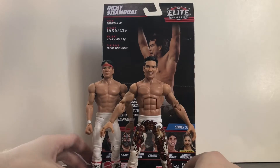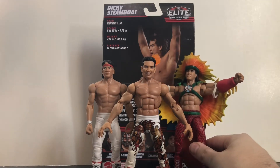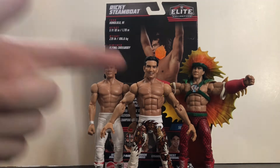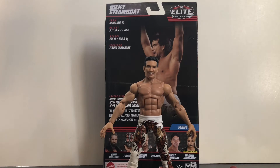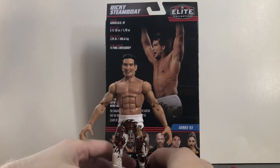Hopefully we get more early 90s Ricky Steamboats, and it's nice to have something different. Usually every time we get a Steamboat figure it's from the 1980s — the basic look. I'll bring in a comparison: the Legends Ricky Steamboat was from the 80s, and then we got an early 90s version when he came back to WWE as The Dragon in around 1991, and a 2009 era Steamboat when Mattel first started making WWE figures. Aside from those, every other release has been from the late 80s, so getting an early 90s version is a great change.